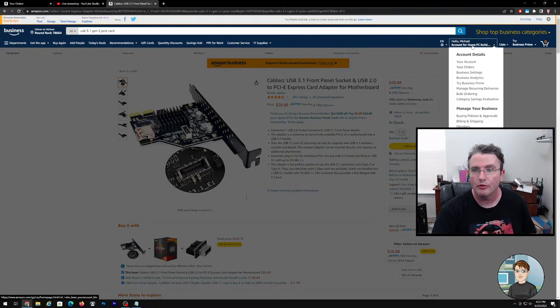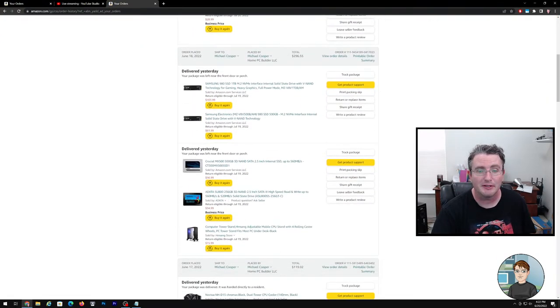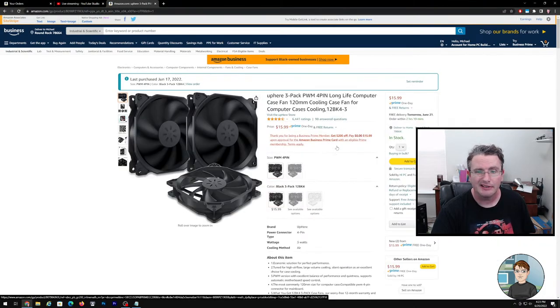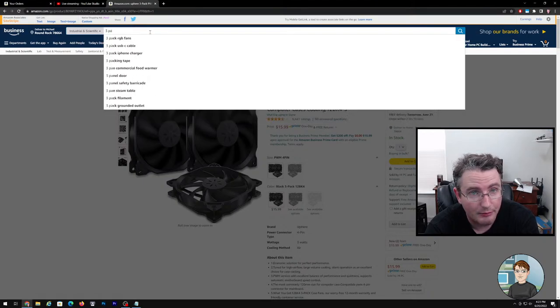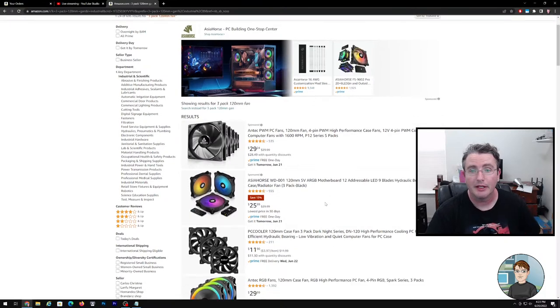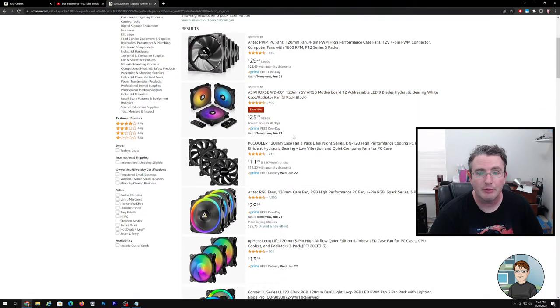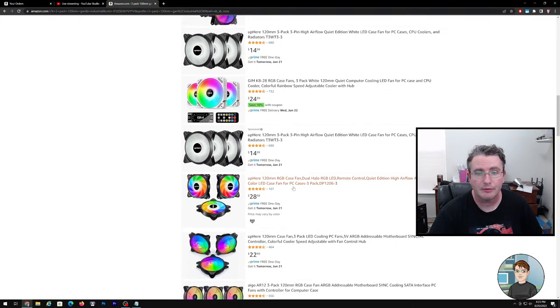These fans that I bought are a little more noisy than I'd like — I'm going to turn down their speed. They were 16 bucks and they're okay, but if I wanted slightly better fans — doing a search for 3-pack 120mm fan. These Antecs are probably worth the money at 30 bucks, 10 bucks each. And if you want RGB they've got some others. You can get some really nice fans for not too much money.